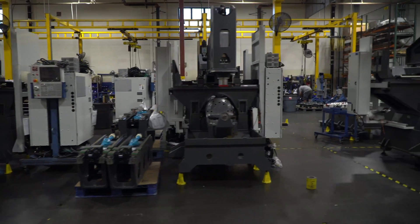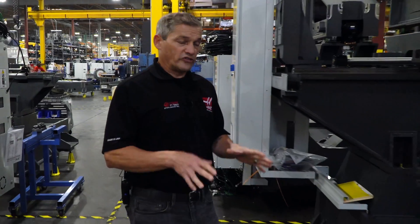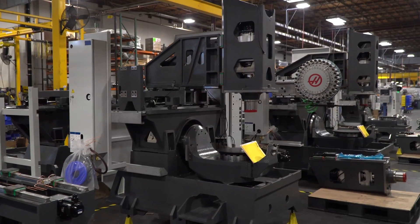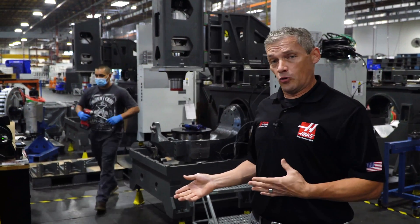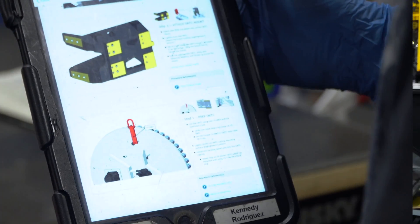This is the starting point for every UMC — what we call the cast assembly area. To begin with, we install linear guides and ball screws on every major assembly. Every assembler out here on the floor, including Kennedy right here, uses an iPad for work instructions and specifications. They even enter their indicator readings into the iPad so that we have a permanent record for every machine.